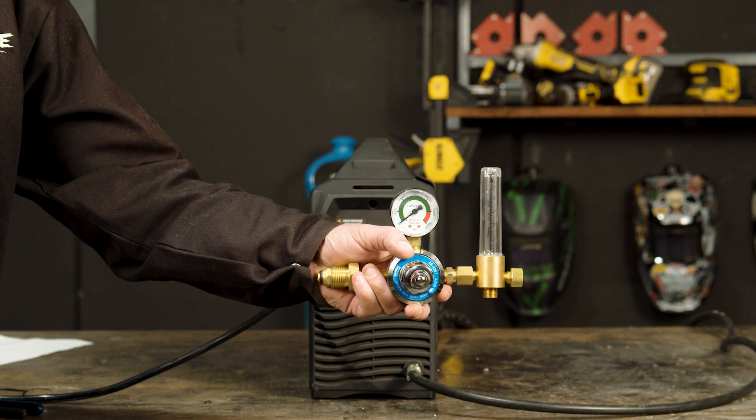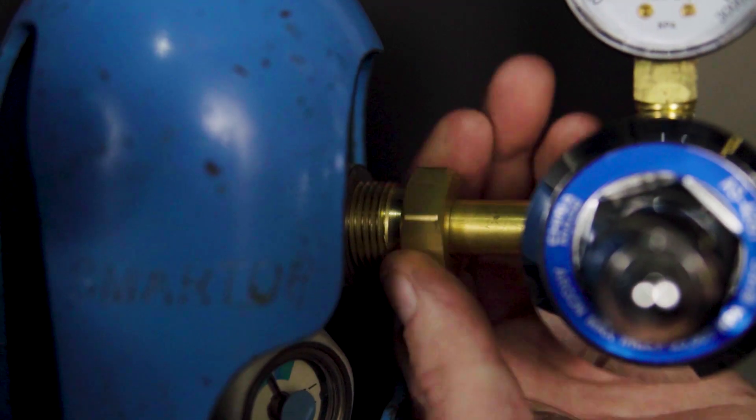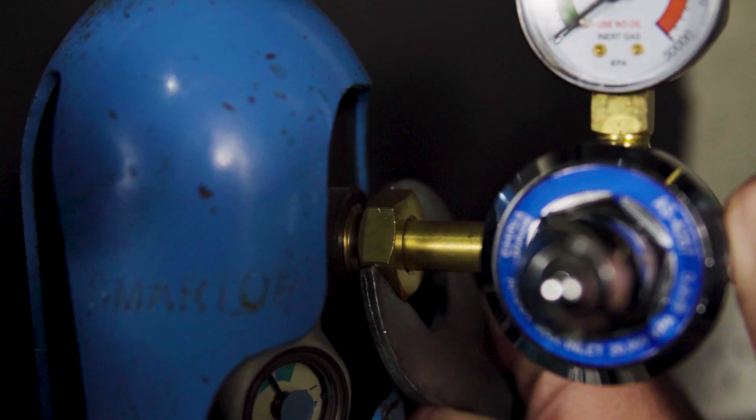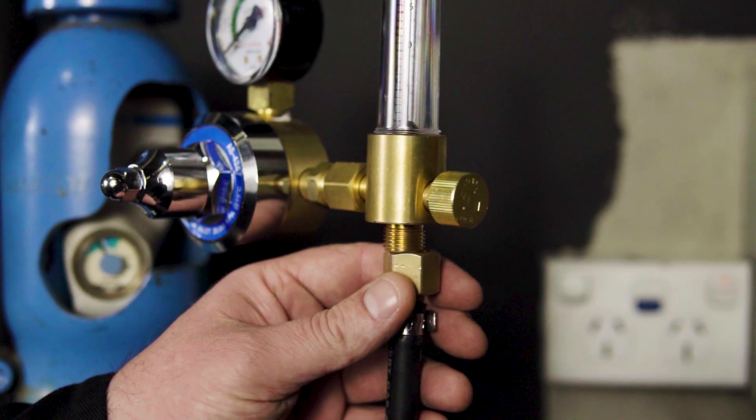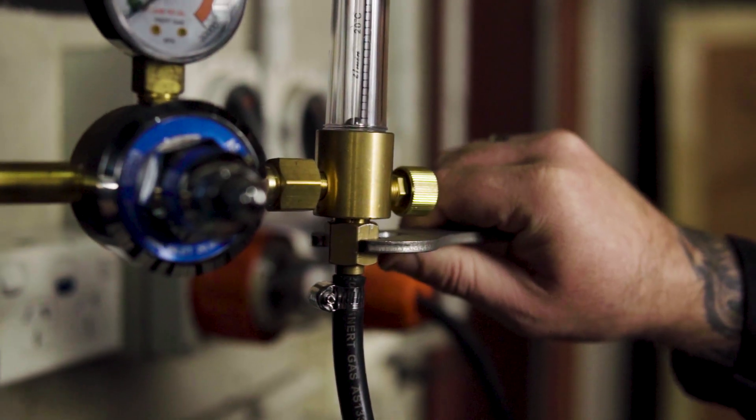Step 2: Gas Connection. This is the flow meter we're using. We're going to connect our flow meter regulator to our gas bottle and tighten using a spanner. This is pure argon gas, ideal for TIG welding. The next step is to attach the other end of the gas hose to the regulator and tighten once again with the spanner.